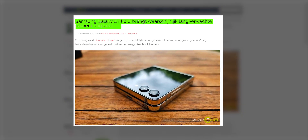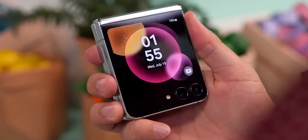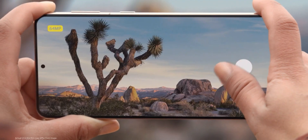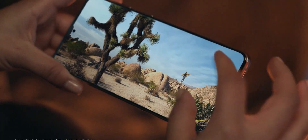Galaxy Club, a reputable source, suggests a major camera enhancement with the inclusion of a 50-megapixel primary camera — a significant upgrade from the 12-megapixel main camera on the Flip 5. This is likely the same sensor used in the S23 and Plus models.